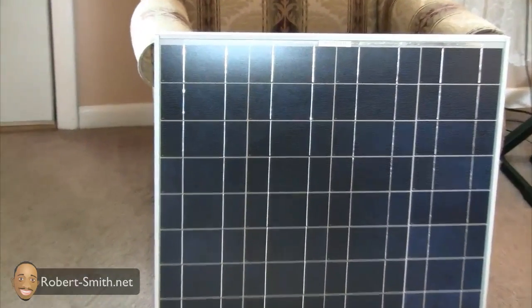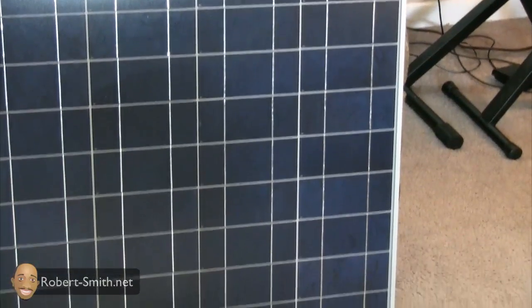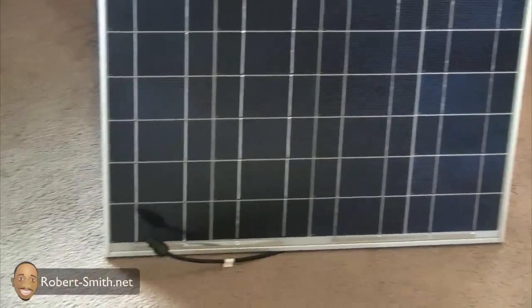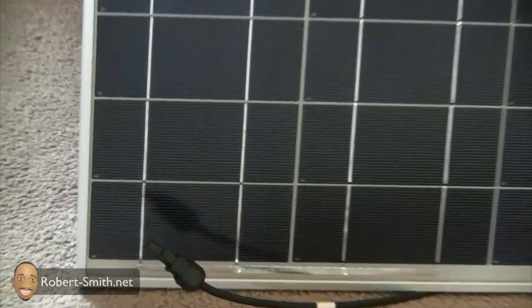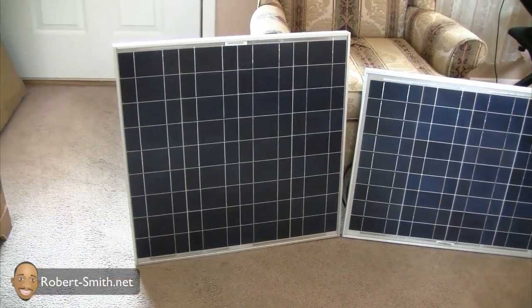It really looks the same as the 45 watt solar panel. This one again is a 55 watt, and the solar cells seem to be intact — no broken solar cells.